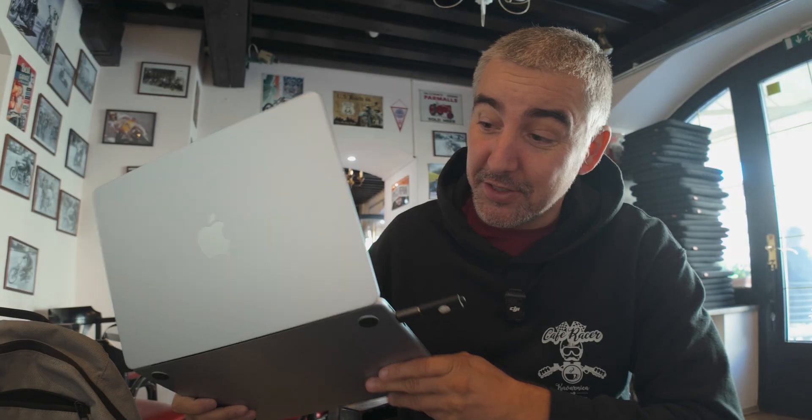Hey guys, welcome back to another video. Today we'll be testing out the MacBook Air with the M4 chip — how well can you edit videos on this? It's supposed to be a video editing laptop. Switching from a PC to a Mac was a bit of a confusion, but I'm really keen to see how this works out. So let's jump into the Mac and into DaVinci Resolve.